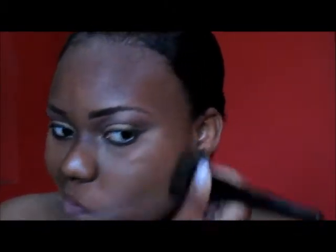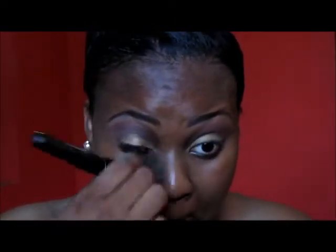Next I'm going to do my foundation. The foundation I will be using is the Black Opal Even & True foundation. I'm not going to use a concealer with this — I want you to see how the foundation looks without any concealer. And I'm using my ELF flat top brush like I always do.